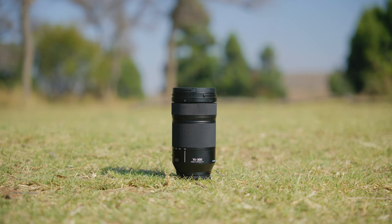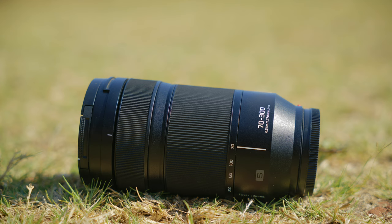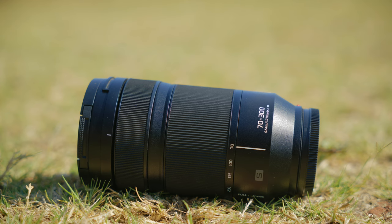I took the 70-300mm with me on a recent trip to South Africa and in today's video I just wanted to share my thoughts on this lens as well as share a bunch of real world sample images. Let's circle back to one of the points I made earlier about this lens — how light it is for a telephoto lens.